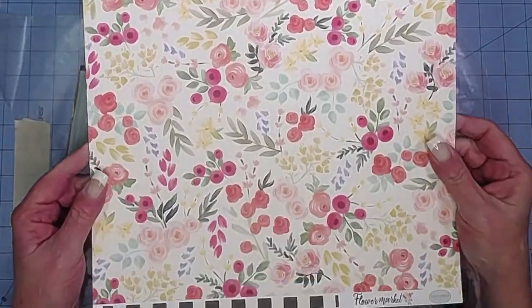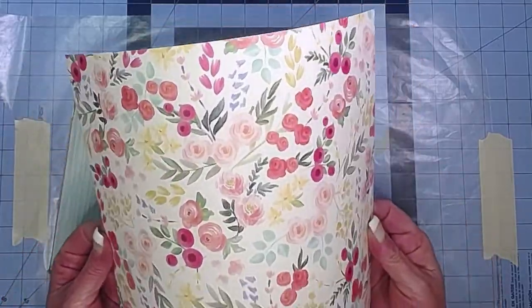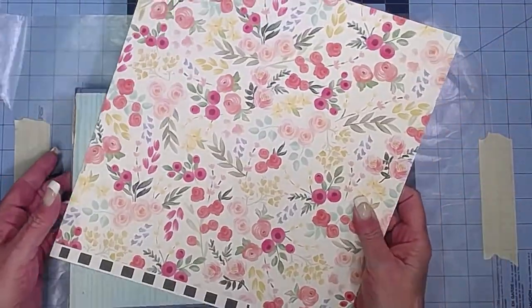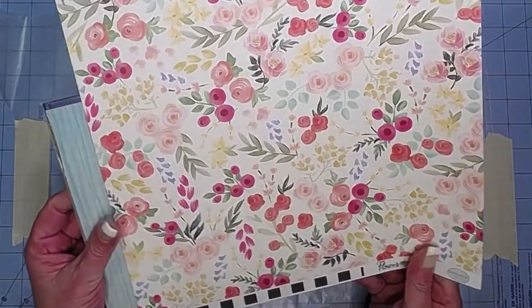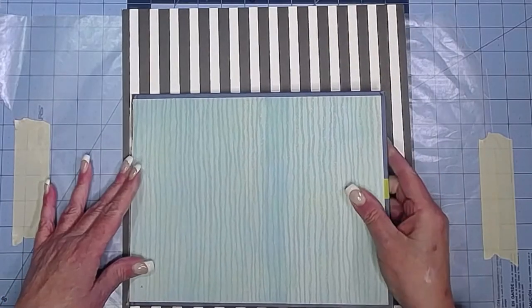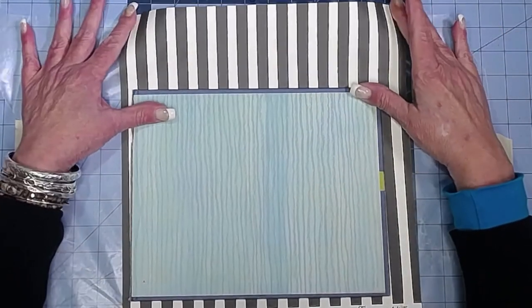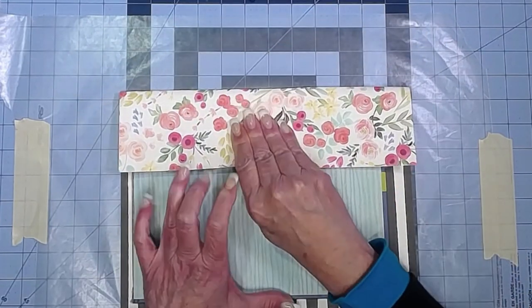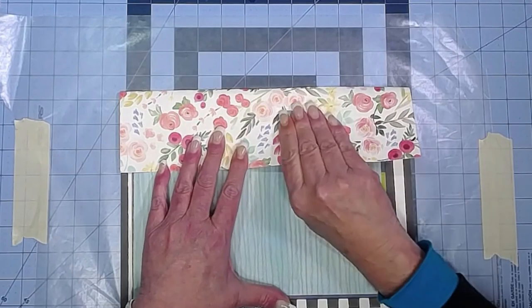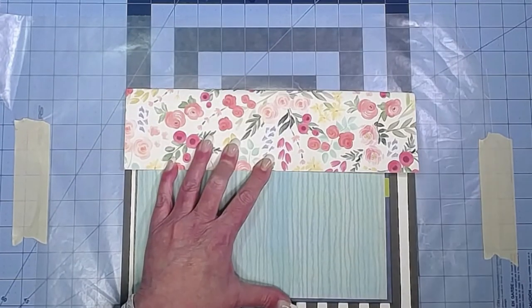This cardstock is beautiful — it screams summer to me — but it's really, really thick. Cartabella scrapbook paper is so thick. So I'm turning it over and going to sort of fold it. The cover itself is also kind of thick — the book board — so I use my bone folder, wrap it around, and kind of use my bone folder to shape it a little bit.